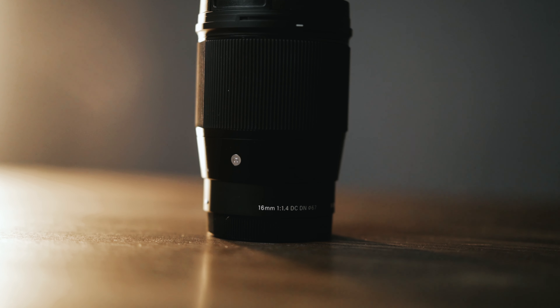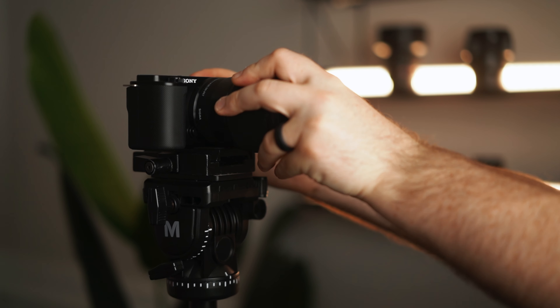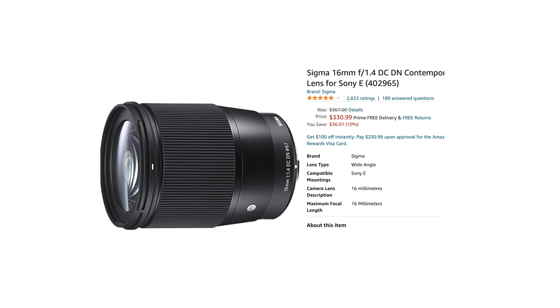The best lens I think you can get started with, especially if you're doing talking head content like this, is the Sigma 16mm 1.4 lens. This lens is incredible — it's really sharp, it's a decent size, it will give you that nice blurry background, and it's only $350. This will instantly be better than the kit lens.